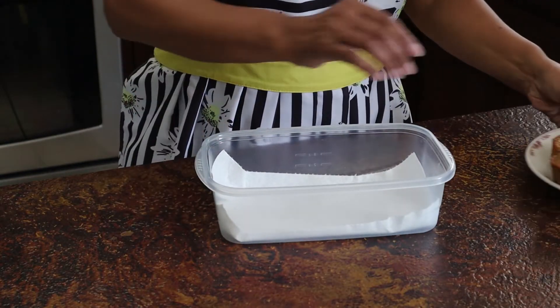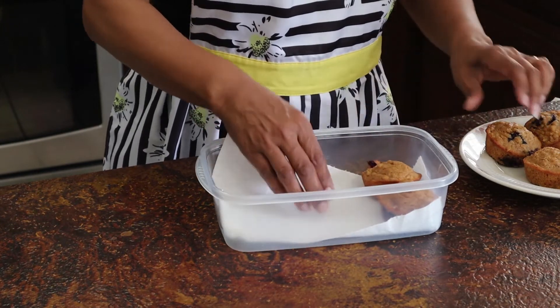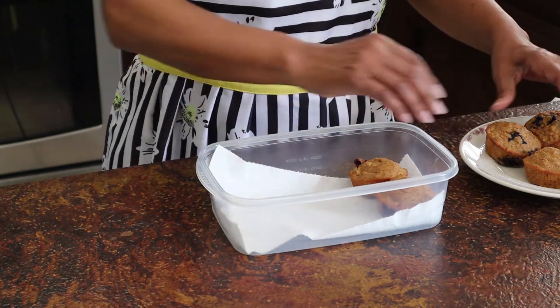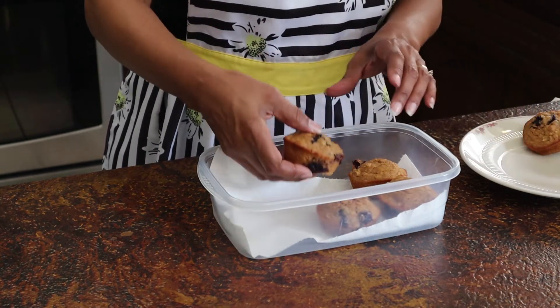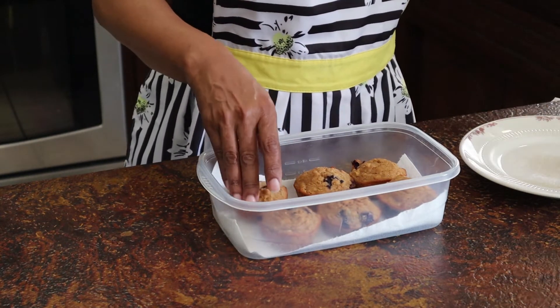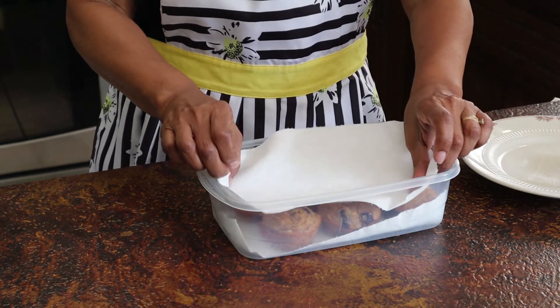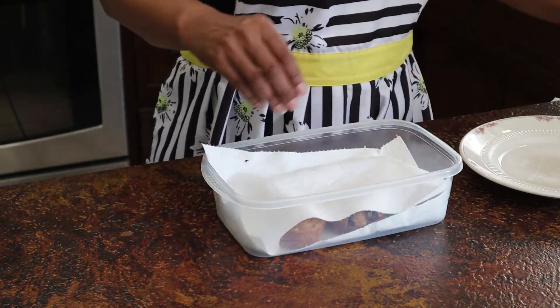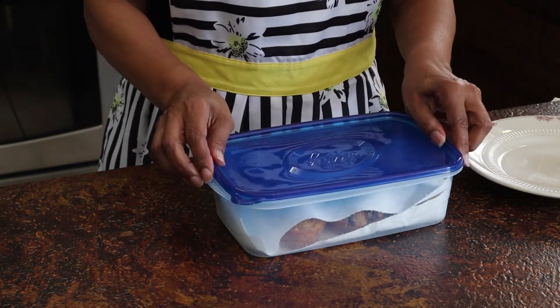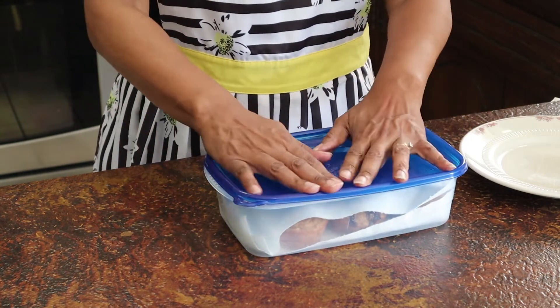If you have muffins left over, you can store them on the counter in an airtight container for a couple of days, or in the fridge for about five days. Line the container with paper towels below and above them because there's so much moisture in them. You can also freeze them for up to three months. Make sure the muffins are completely cooled before you put them in the container.